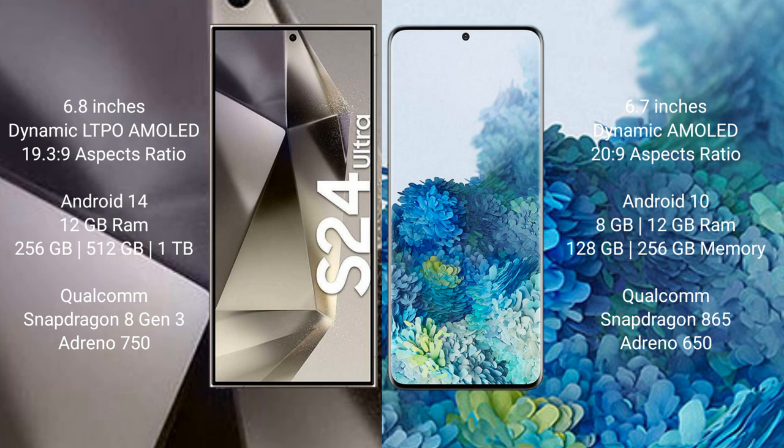Samsung Galaxy S24 Ultra runs on the Android 14 operating system. Samsung Galaxy S20 Plus runs on the Android 10 operating system.